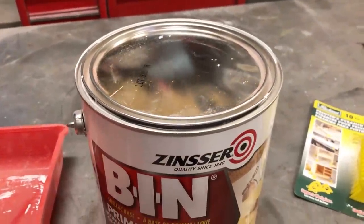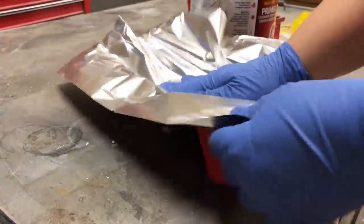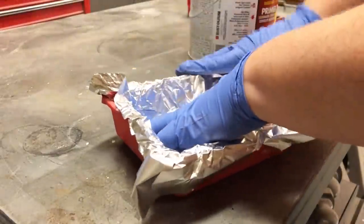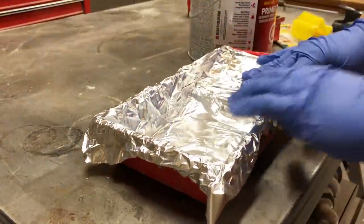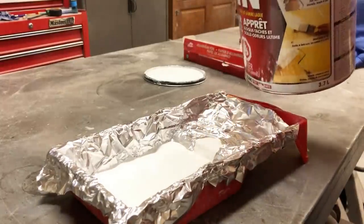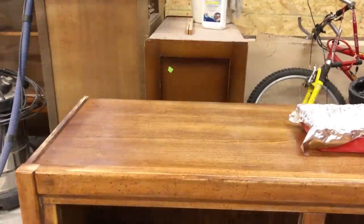I've been priming just about everything lately. I'm finding it just easier than trying to guess if a piece is going to bleed or have adhesion issues, so I'm going to be using my favorite BIN shellac base primer on this piece. I like to line my roller tray with tin foil — that way when I'm finished I can toss the foil, put my roller into a ziplock baggie, and save it for my next project. I went ahead and applied two thin coats of this primer with a 4-inch microfiber roller. It's just so much easier than trying to clean this stuff out of my spray gun.